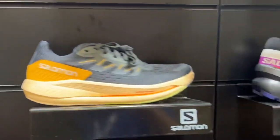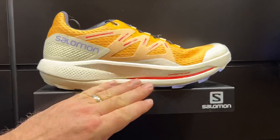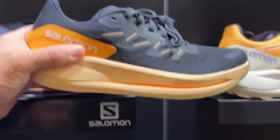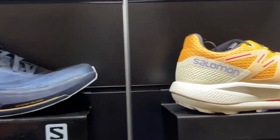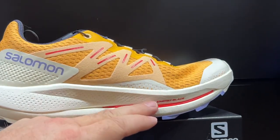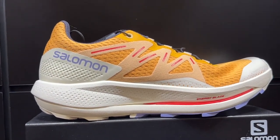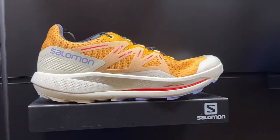On the trail side, we have equivalent options. This shoe is the Pulsar Trail, the cousin shoe to the Spectre on the road. Same rocker, same Energy Blade — although on the trail side we use a TPU as opposed to fiberglass. That allows for more dexterity on the trail and less opportunity to roll an ankle or have other instability problems.